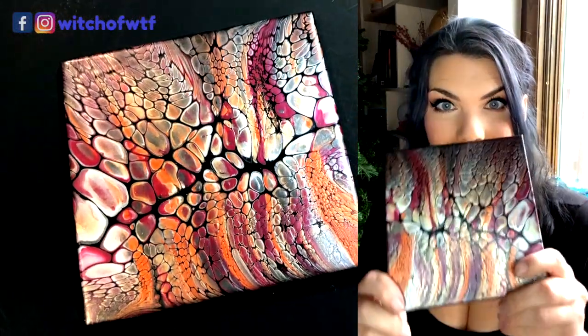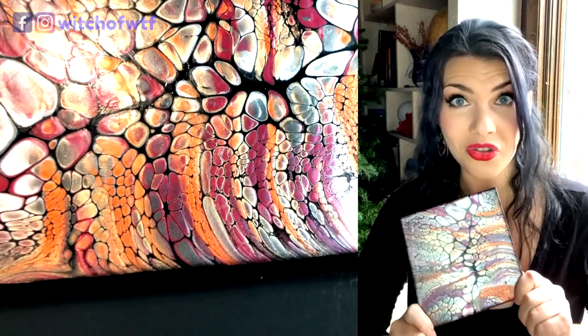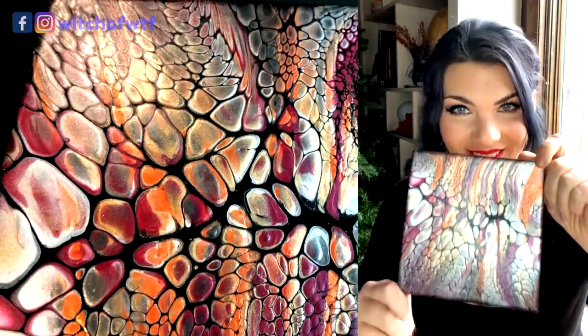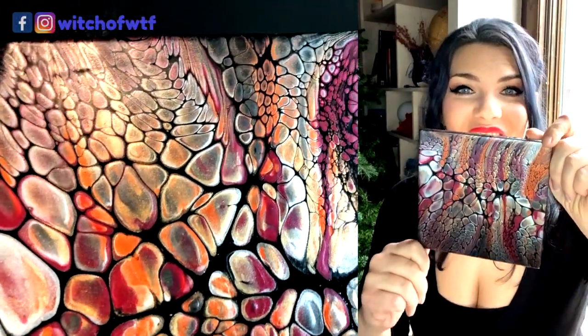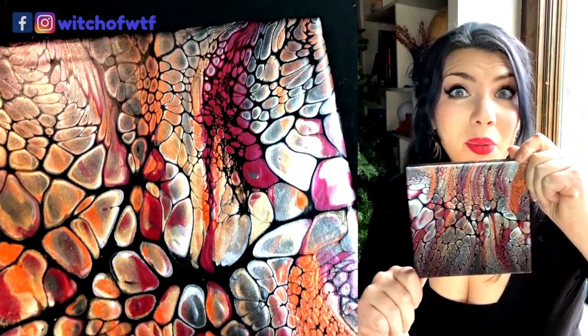Here's the end result, all dried. I will resin this, and once it's resined, it will be a super stunner, I think. I've got some plans for it — I think that this is actually too pretty to be used in the kitchen as a trivet or anything. Maybe I'll get to it in a future video. Maybe I won't. I don't know. Just bear with me, okay? I'm learning.